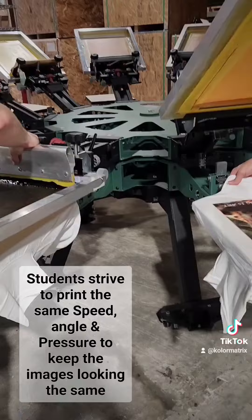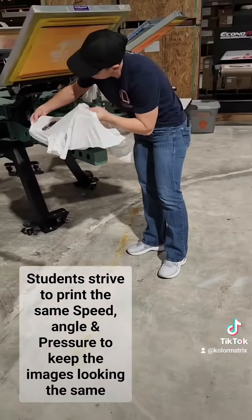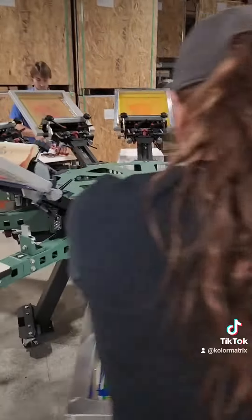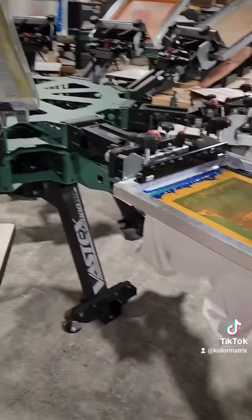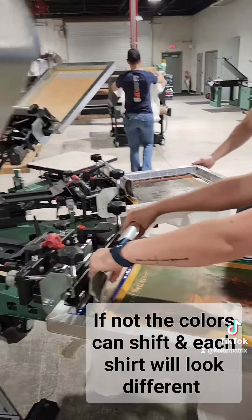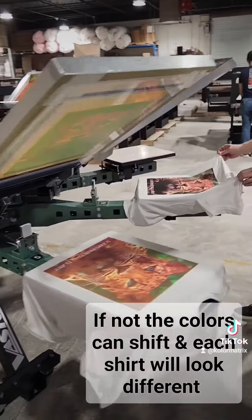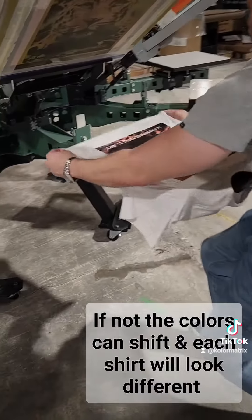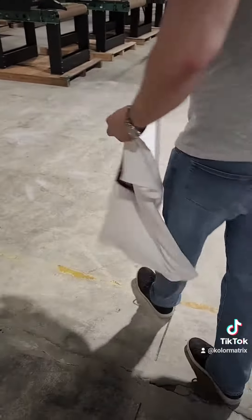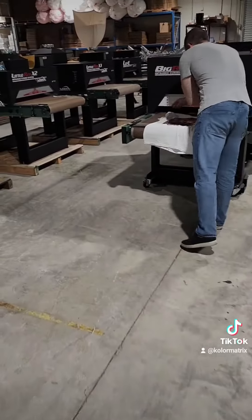I'm going to put some bacon on that conveyor belt. Not a bad idea. This ain't no bacon. It doesn't work.